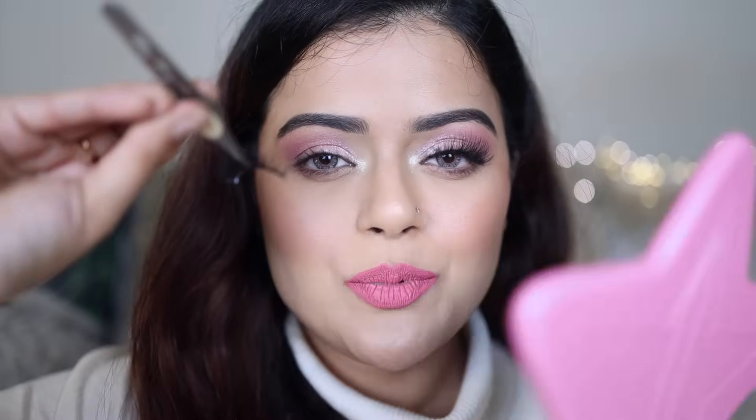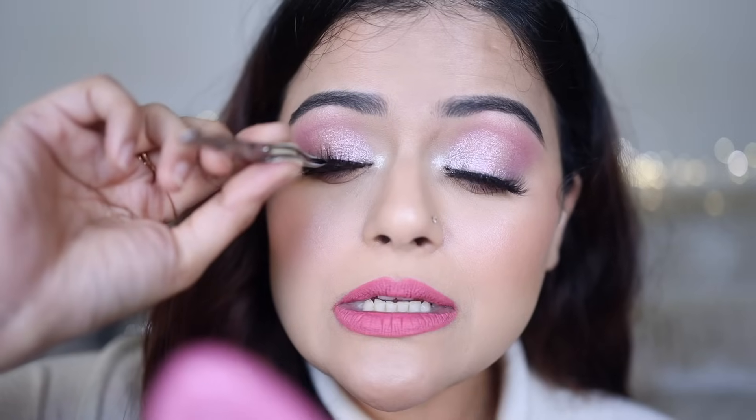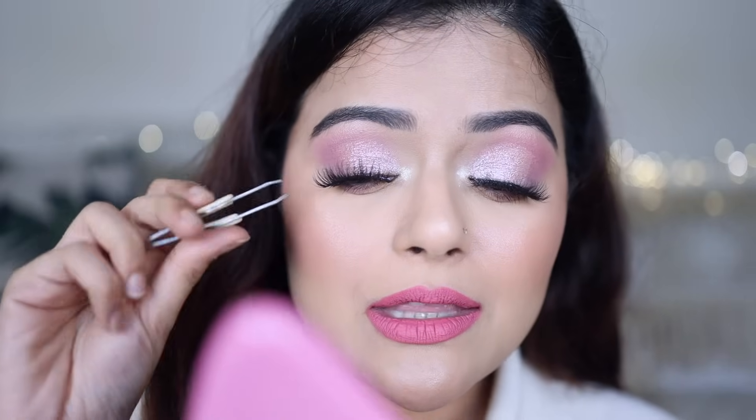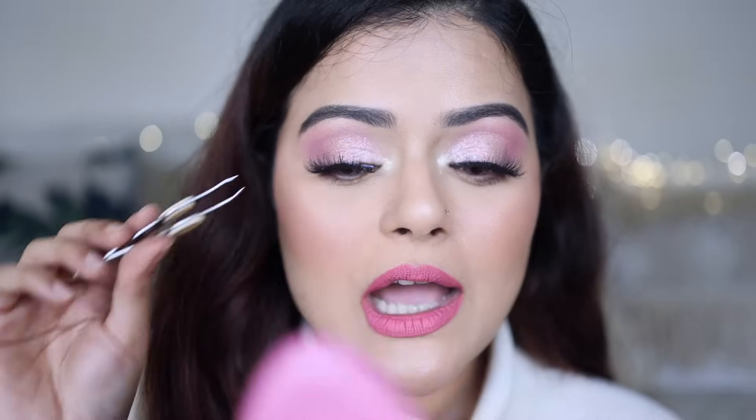The first thing to keep in mind is your tweezer should hold the false lash from the center — not right, not left, exactly in the center — because that is where we're going to stick the false lash first, the center of the lash line. Hold the tweezer upside down, keep a mirror really close to your face, and place it in the center of your lash line, really close to your lash line, and then start adjusting it. I don't always adjust it with the tweezer because I find it a little uncomfortable — I use my fingers.